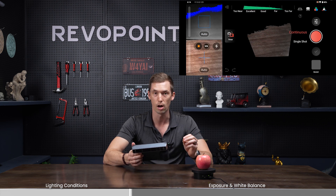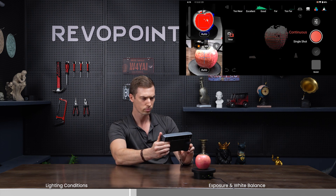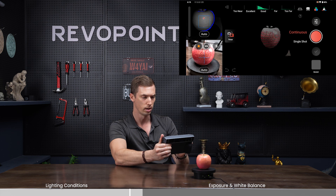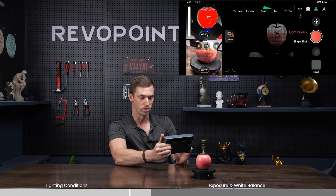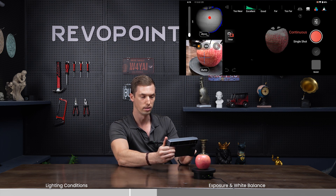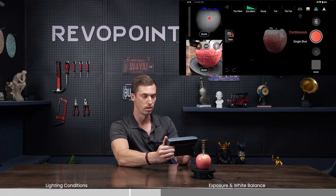Now let's discuss how your settings affect both the depth camera and the RGB camera. Starting with the depth camera, auto does a really nice job — it adjusts so you can clearly see the point clouds in the preview. If you want to do it manually, click off auto. For example, turning it all the way up to eight on the meter, you can see the depth is off and you start getting holes — it's not picking up the apple. Adjusting it all the way down to one is ultimately where you want to be, which is what the auto function sets you at.